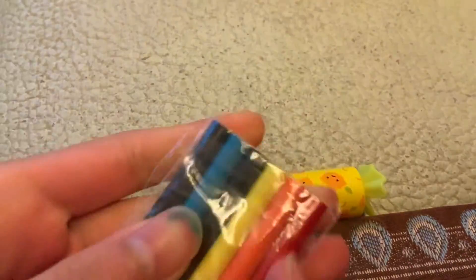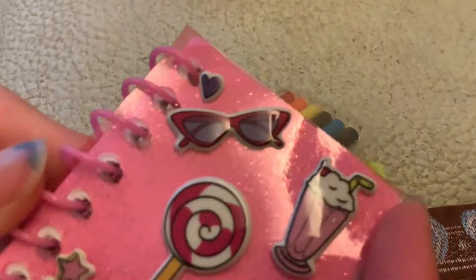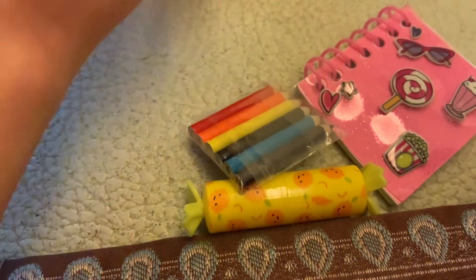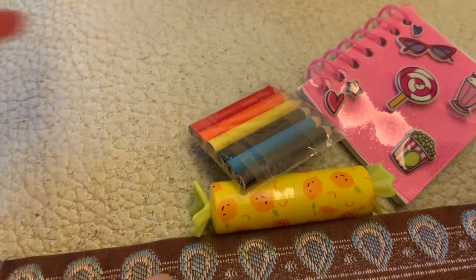We have a highlighter again — I don't want to ruin my nails so I'm not going to open it super hard. Next thing, we have colored pencils. Look at how cute these are — I'll open these later for you guys. And then we have a notebook as well, some stickers on top. And to top it off, we have a popsicle pen, which I think is also purple. We'll try that out later.